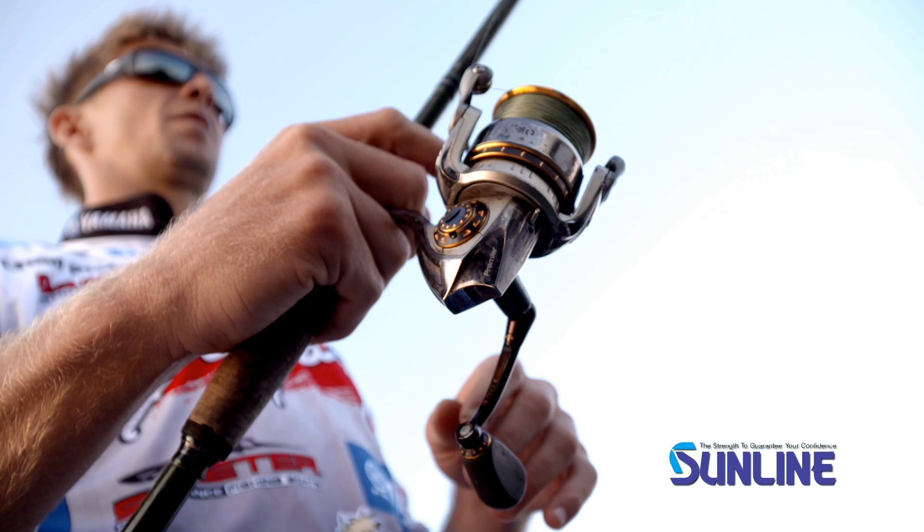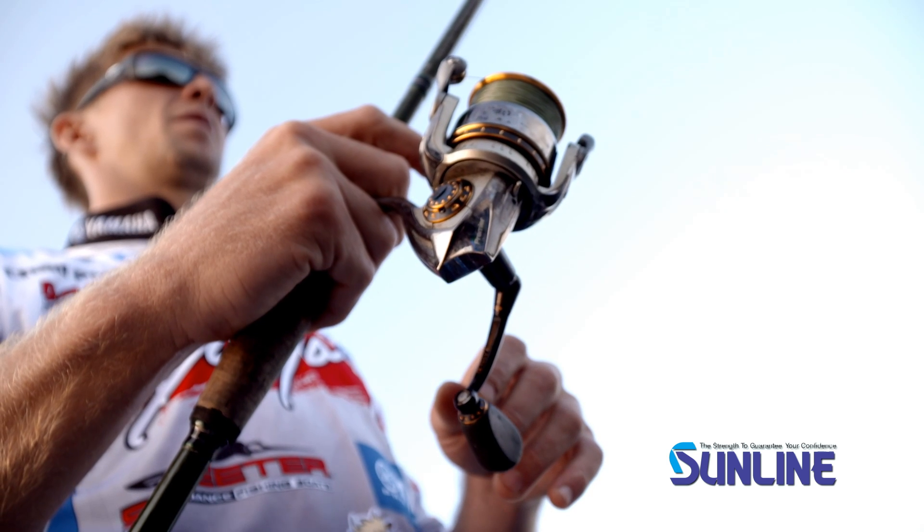The TX1 comes in seven, ten, twelve, sixteen, and twenty-four pound. It's also available in high-viz yellow or green. If you need to see that line — you're fishing at night — go with the high-viz yellow. If you like green like me, you got the best of both worlds.